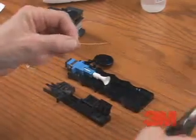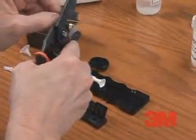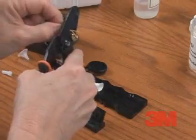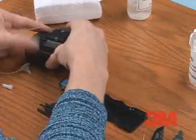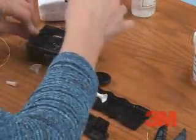Begin preparing your fiber by stripping approximately 1 to 2 inches of buffer tube from the fiber. Next, clean your fiber per your company practice. Cleave the fiber to 10 millimeters or 0.4 inches.